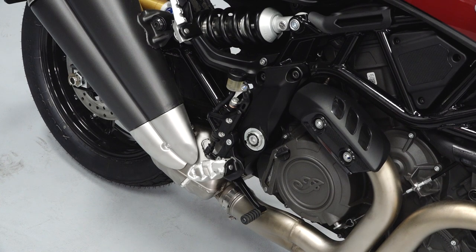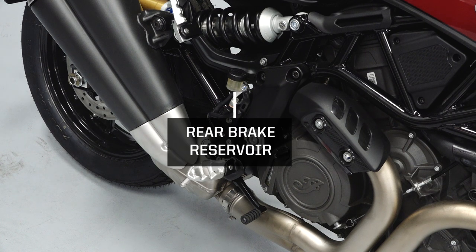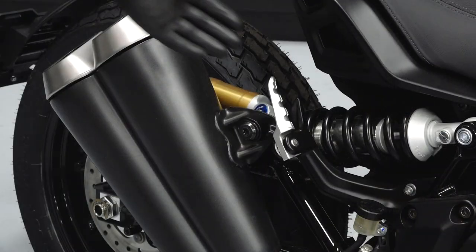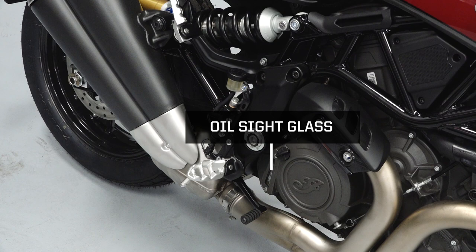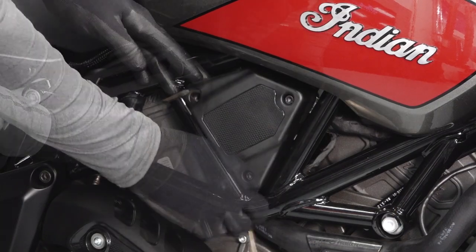The right side of the vehicle will contain the rear brake pedal, rear brake reservoir, right driver's foot peg, right passenger foot peg, oil sight glass, and the fuse box, which can be accessed by removing the fuse box cover.